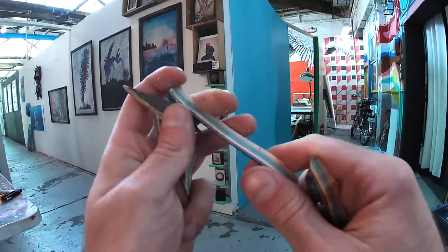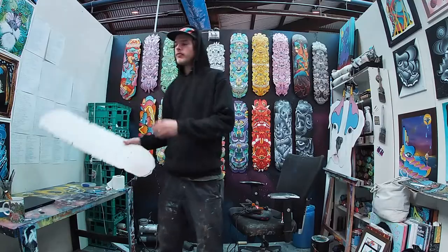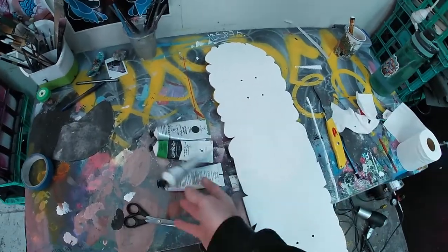One of my favourite parts is always the colour of the wood grain. Shapes done, now time for the fun part — good old acrylic paint.